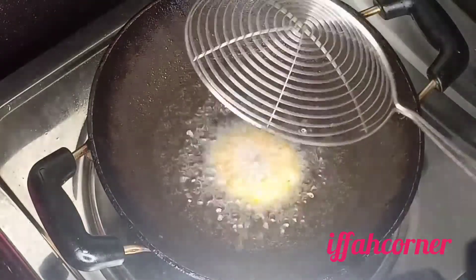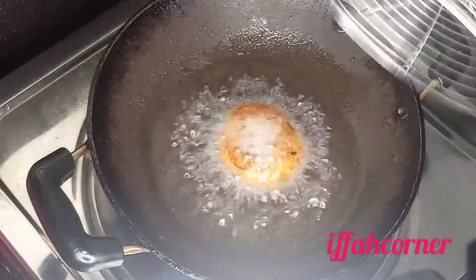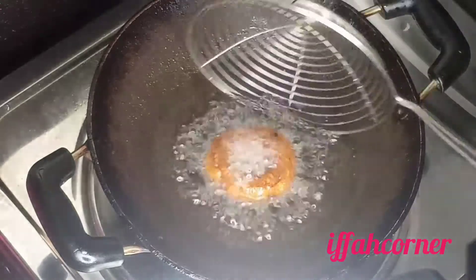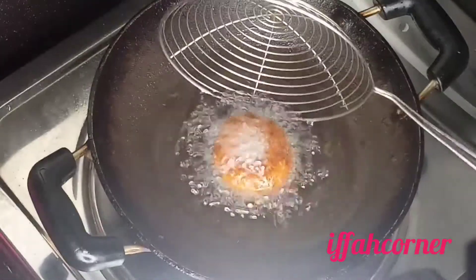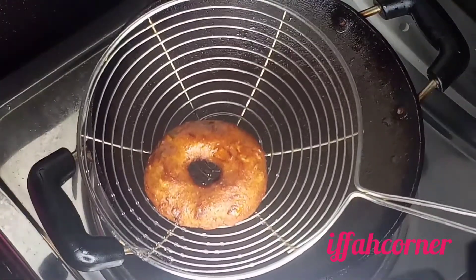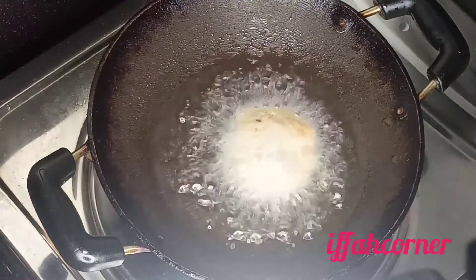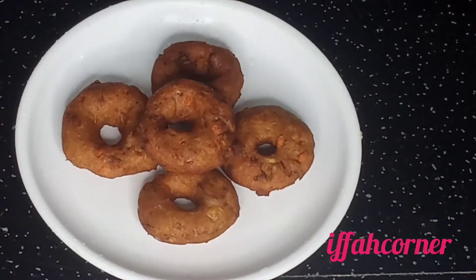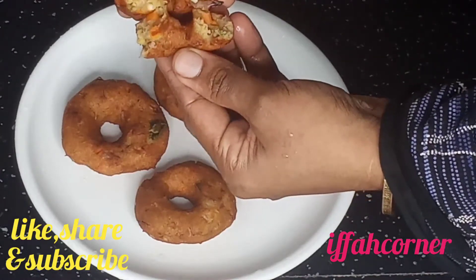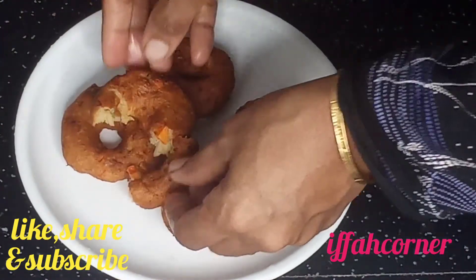It is very crispy and soft. I will leave a comment box below. I will try it in my next video. Goodbye! Thank you!